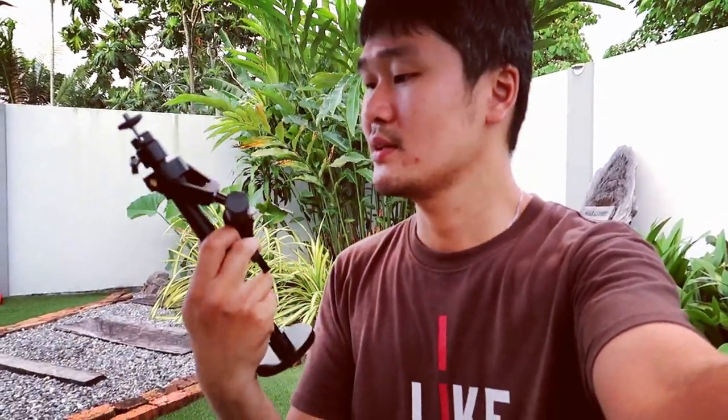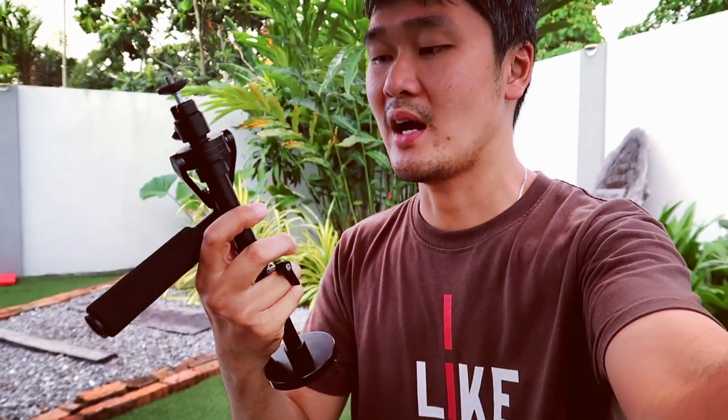Hey guys, today I'm going to introduce the mini glidecam. It's actually designed for smartphones, but I'm using it with my G7X Mark 2. I'm going to try it by chasing my kid while she's running. I'll record both without and with the glidecam so you guys can see how stable it is. Let's check it out.